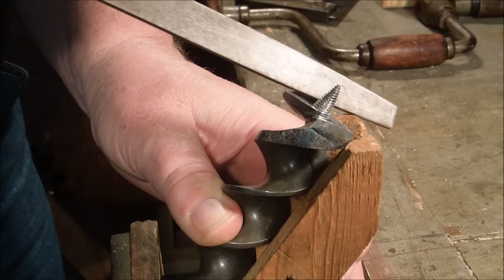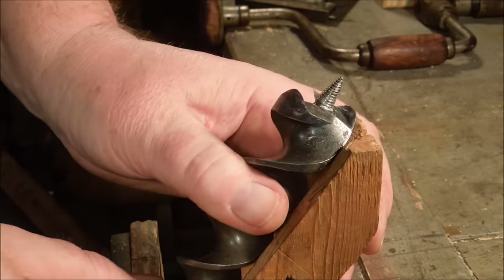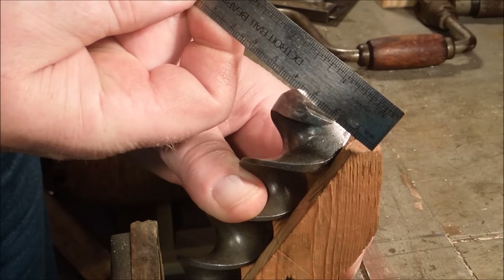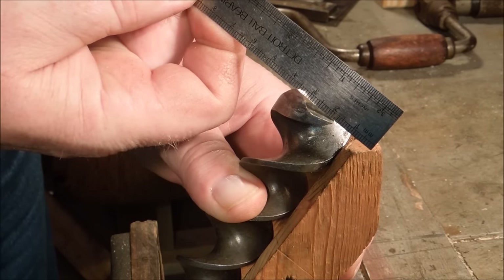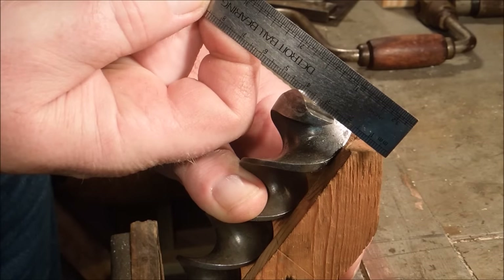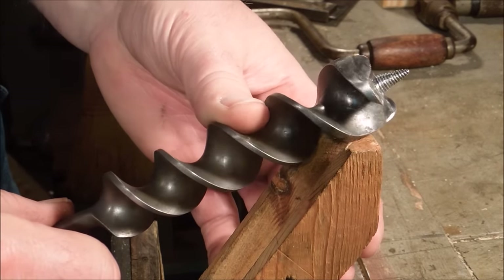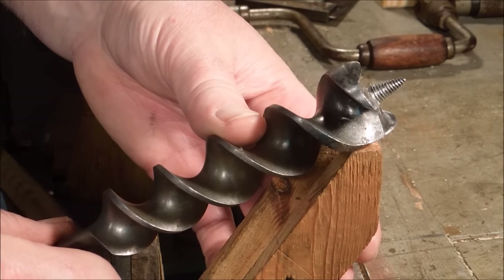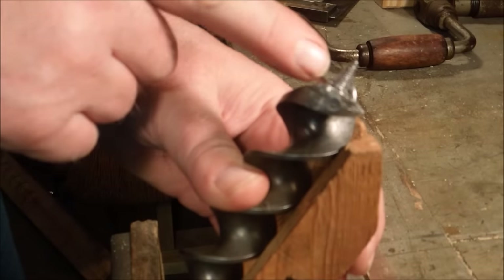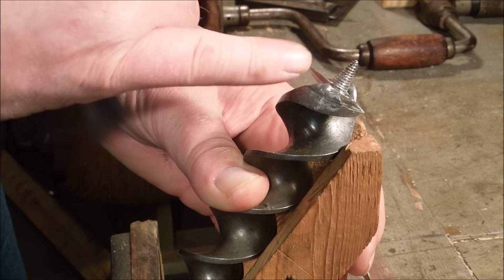When I'm filing the spurs, I always want to run the file in this direction and I don't want to shorten the spur. The spur has to stay long enough to scribe a circle before the radial cutting edge cuts the wood. But this one is just barely there enough to do the job it needs to do. If I take this spur down below that radial cutting edge, I lose the scribing effect and this cutting edge now has to try and tear that piece of wood out — it makes a much rougher hole.